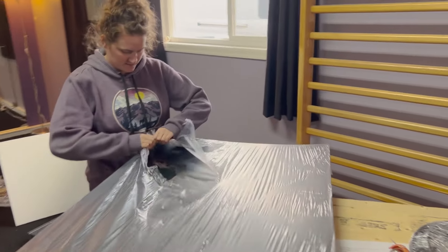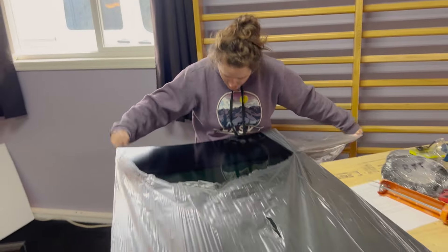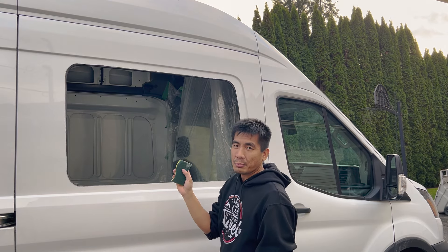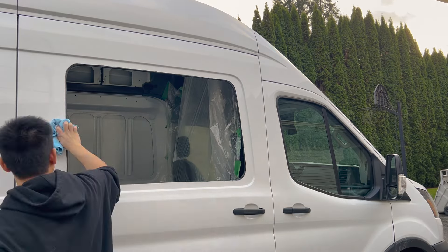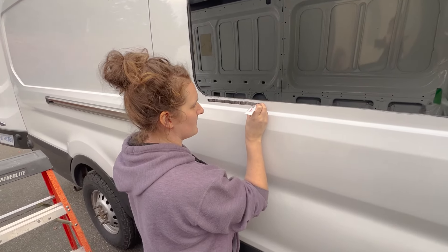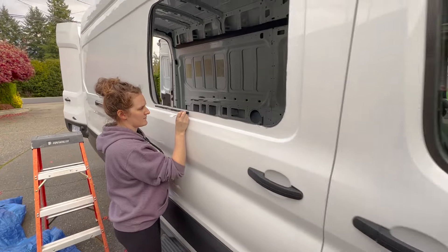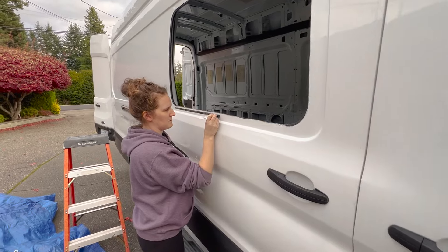We're just unpacking the window — this thing looks premium, it's gonna be awesome. I'm just using a sponge to kind of rough up the edge of what we cut, just so this is prepped for the primer and adhesive we're about to put on. Now we're just putting on the adhesive primer — they want you to do this about half an inch away from the edge that you cut, and as much as possible try to get one continuous line.